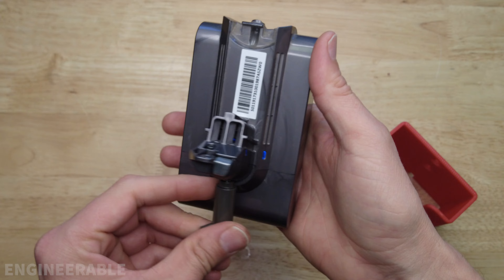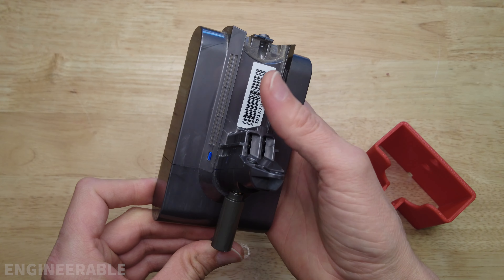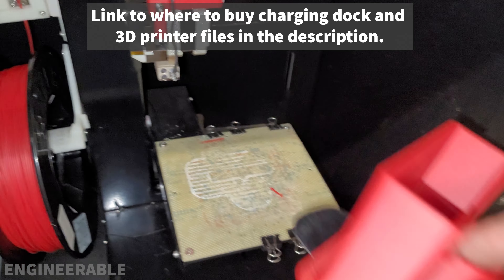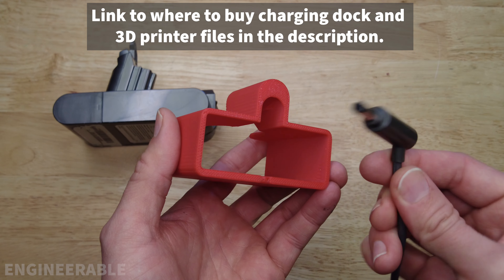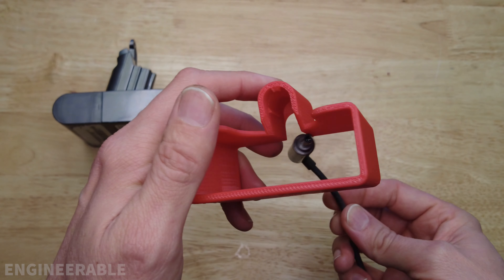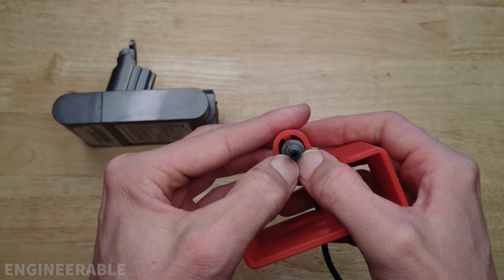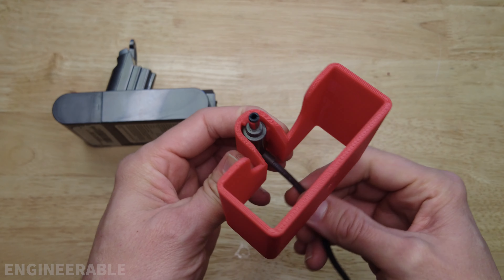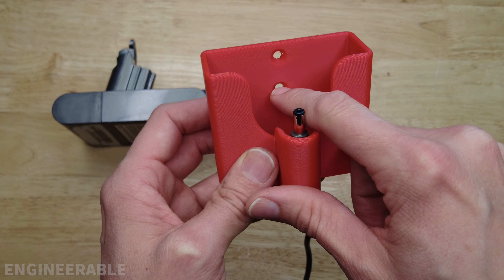However, since the Dyson has a nice wall mount charging dock, you may want to be able to wall mount this charger also. I designed a charging dock just for a single battery pack. Just like the standard wall mount Dyson charger, you take the end of the charging cord, pass it through the bottom, push it down, and snap it in place. Now the connector for the charger is securely held in place. There are two screw holes here for wall mounting.